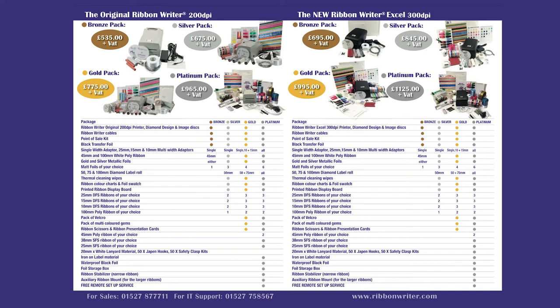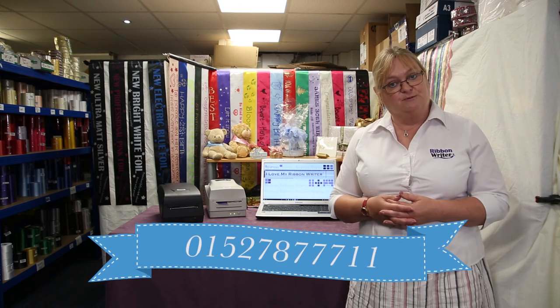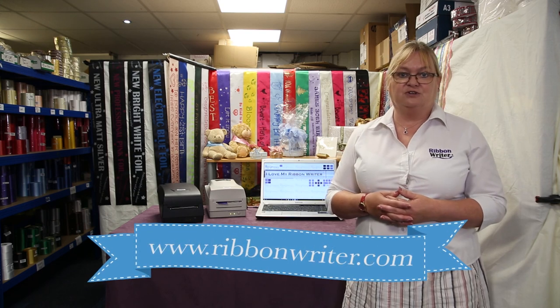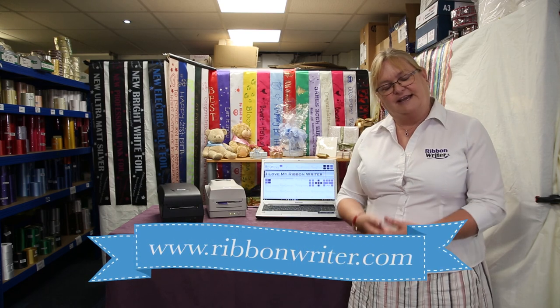It's fast, easy, and with low setup costs and great margins, it will start earning you money from the moment you unpack it. Truly a business in a box. Why wait? Call us now on 01527 87771 or visit our website at www.ribbonwriter.com. Thank you.